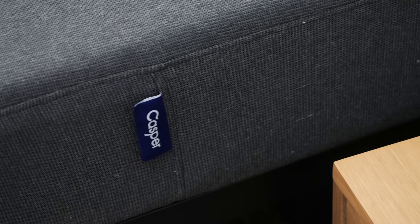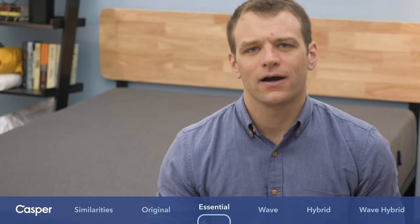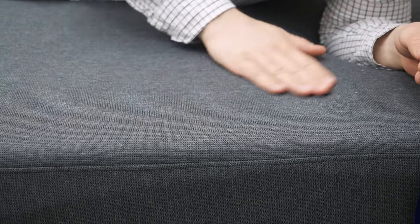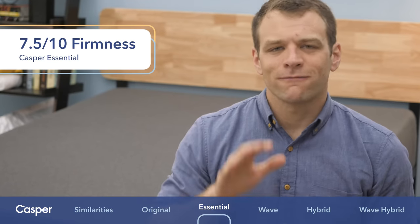Next, let's talk about the Casper Essential, which is their less expensive, more value option in their mattress line. The cover is a durable knit cover. Underneath that, we have a polyfoam comfort layer over a memory foam contouring layer — a similar build on the top two layers to the original Casper. The difference is that there's no transition layer on the Casper Essential; it moves right from the memory foam to that firmer, high-density polyfoam base. The lack of the transition layer makes it a much firmer mattress.